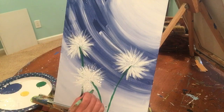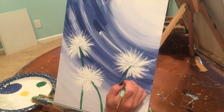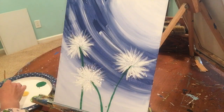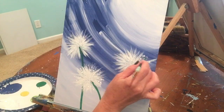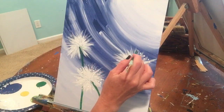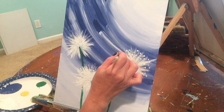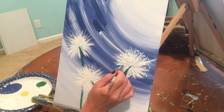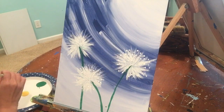Some dots are going to be big and some small — that's totally fine. You want them to cluster around the edge. It helps to have a puddle of white on your paint tray. If you're running out, drop a little more on so you have a pool, because it's easier to dip into when your paint isn't too thin.